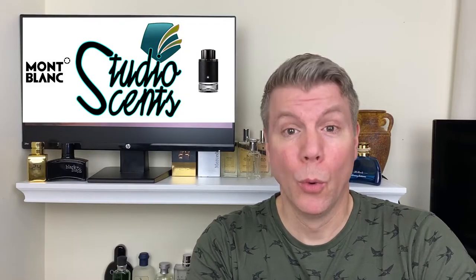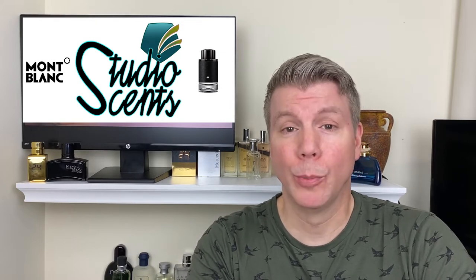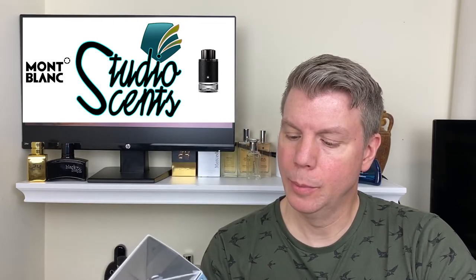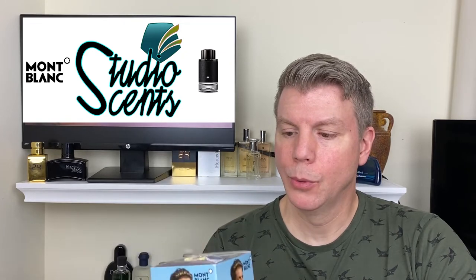Hey guys, it's Tommy with Studio Sins. Welcome. Today I'm going to be talking about Mont Blanc Explorer — something I've been looking forward to trying out. I just got it today: the 100ml bottle and it's the Eau de Parfum. Really excited about this one.